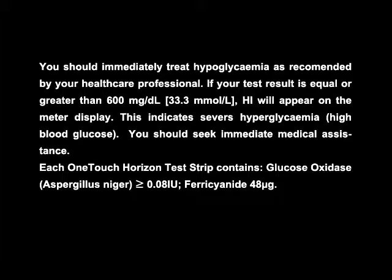Each OneTouch Horizon test strip contains glucose oxidase from Aspergillus niger, greater than or equal to 0.08 international units, and ferricyanide, 48 micrograms.